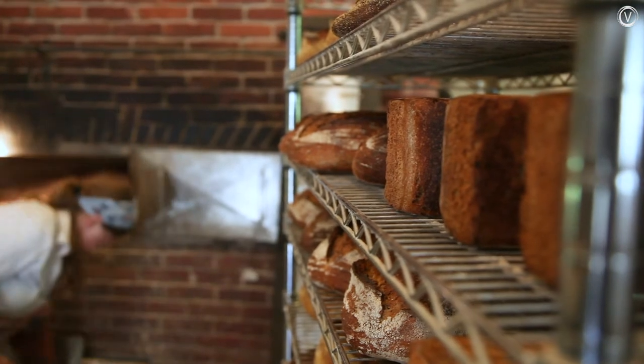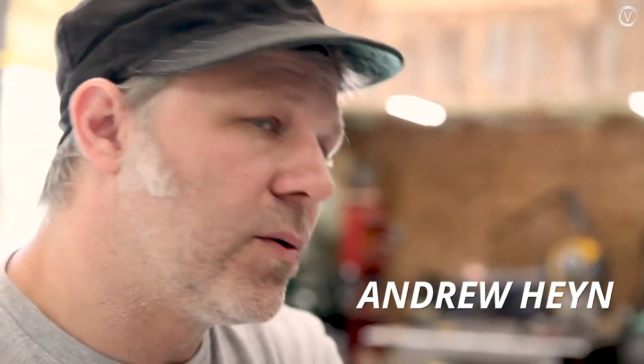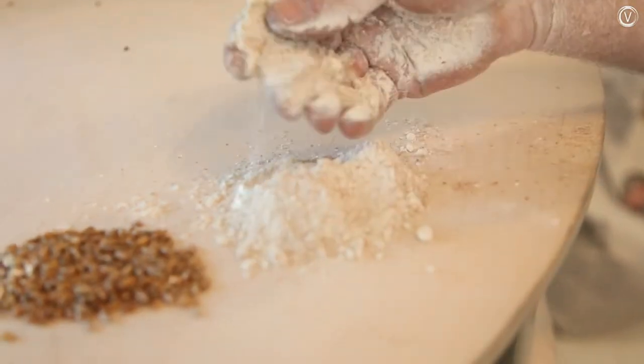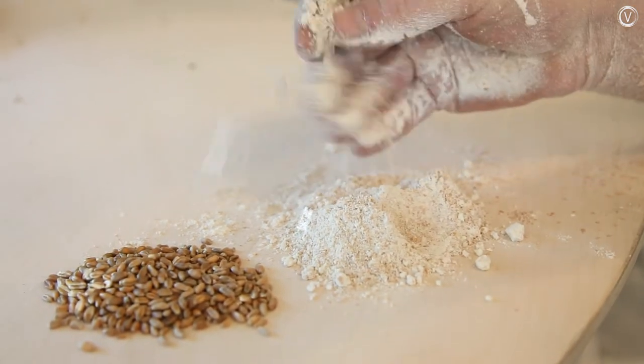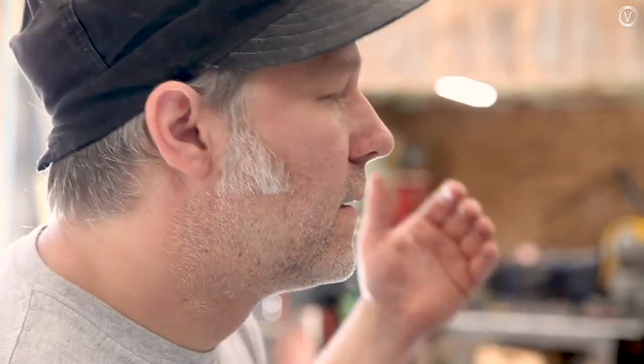Wheat is a seed, so it can be held and stored for years and years. But as soon as you crack it open and expose it to air, there are flavors and aromas in there that are gone forever once you mill it. So the sooner you can grind it, make it into bread, and bake it, the more of those aromas and flavors you can capture.